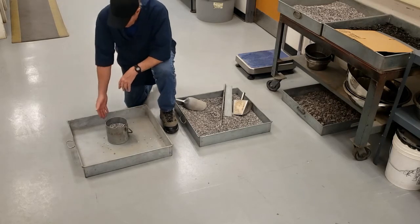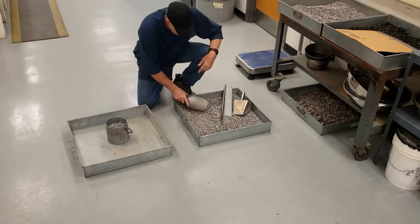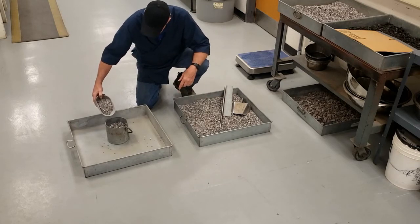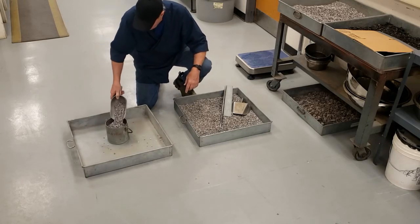Do that 25 times on each side for a total of 50 times. Finally, the shoveling — again it's only used when specified. Make sure when you discharge it that you're no more than two inches from the top rim of the measure, and try to avoid segregation as you're doing this.